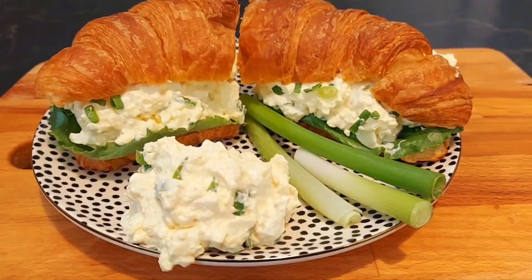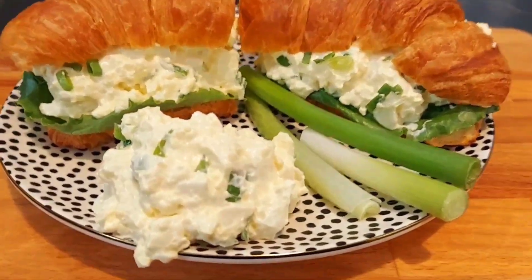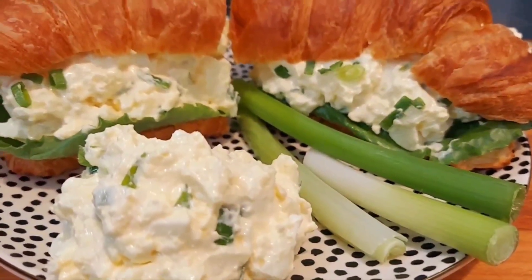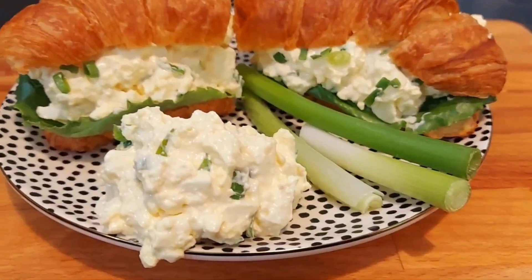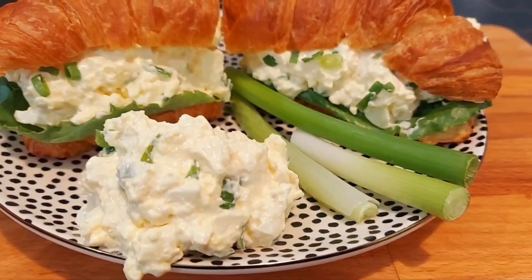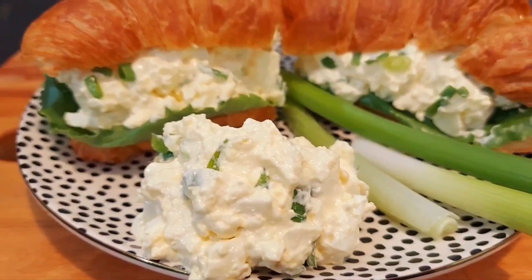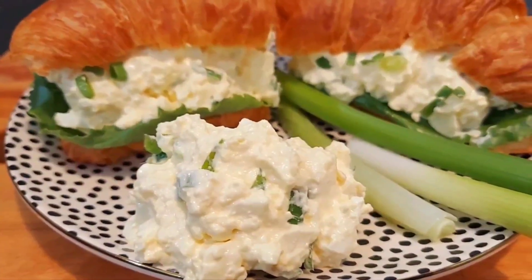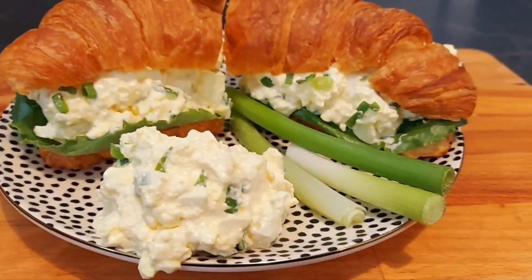Hello, Cookies Family! I want to show you how to make the most delicious, creamiest egg salad that you've ever had. It only takes a few ingredients and it is delicious. Come on and join me and find out how I love to make this egg salad.